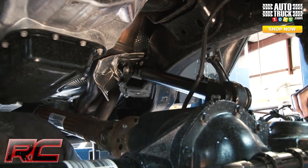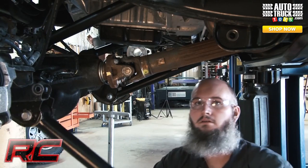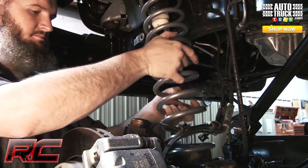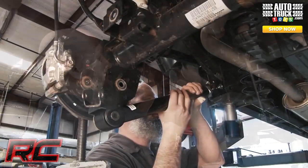Dial in the ride you want with a host of adjustable features. Rough Country's X-Series kit ships with X-Flex adjustable control arms, allowing you to dial in the exact distance you need for your vehicle. These X-Flex arms also feature weather-resistant adjustable retainer rings, allowing you the unique ability to preload the bushings prior to install.